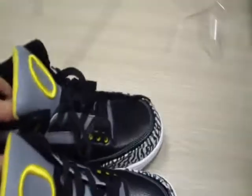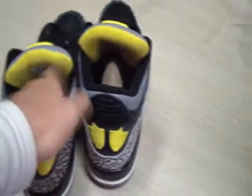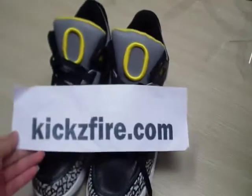It's really nice shoes. Do you like that? If you have any questions or are interested in these shoes, you can contact me and I will reply anytime. Thank you for watching. Goodbye.